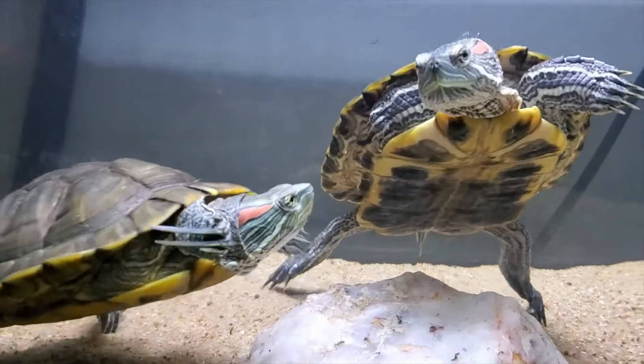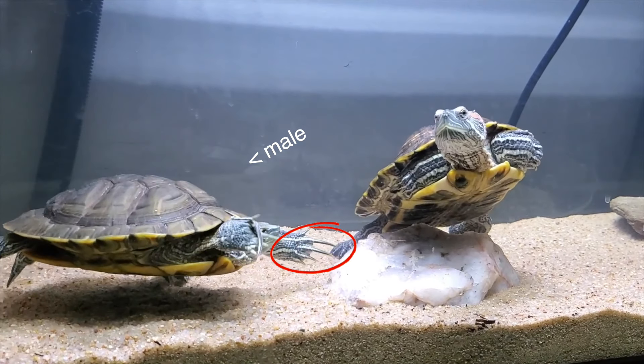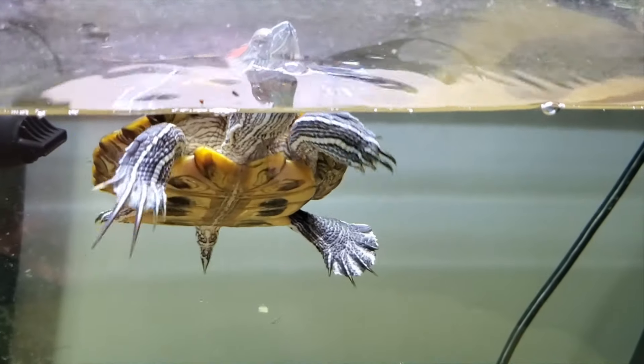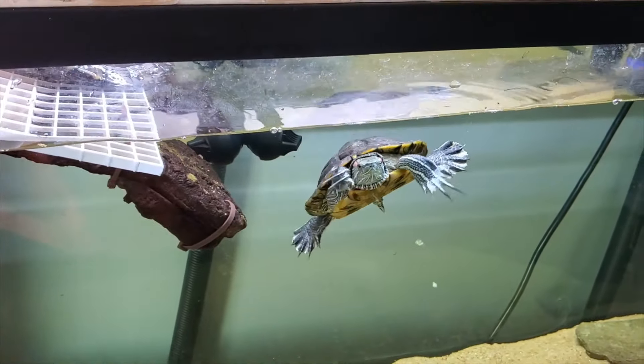Another indicator of sex for certain species — specifically sliders and cooters — is nail length. Male turtles of those species will have super long nails and often flutter them like this; it's kind of a mating dance. If your slider has really long nails, it's probably a male. There's really no reason to cut your turtle's nails if they're long — that's just naturally how they are and it's an indicator of sex.